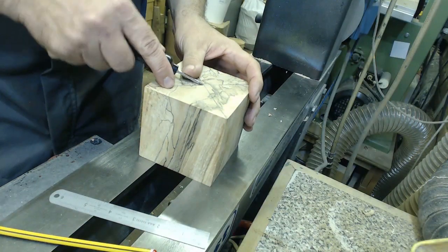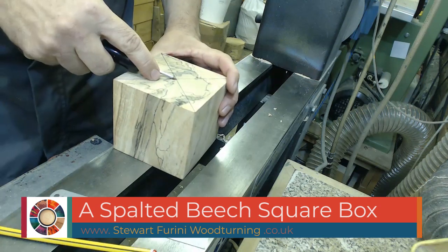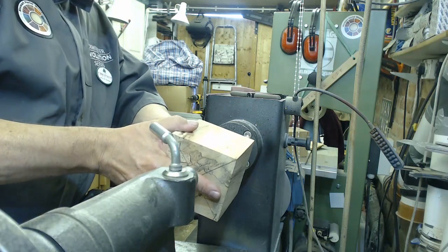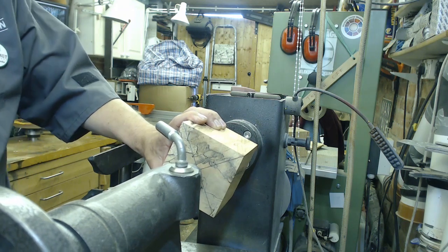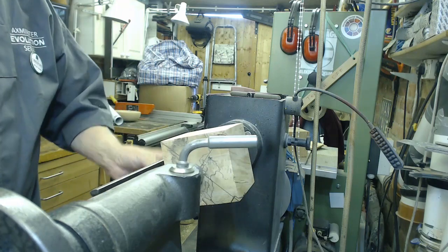Hello and welcome to this week's video. A bit of a voiceover exercise for me this one. The sound went completely wrong on this video for some reason - everything out of sync, and no matter what I tried I just couldn't get it working properly. So I've resorted to voiceover. Welcome to Stuart Farini woodturning.